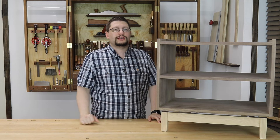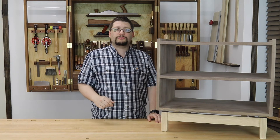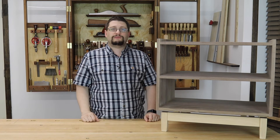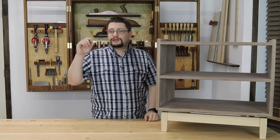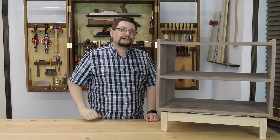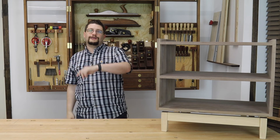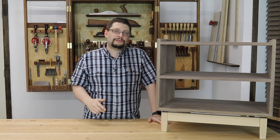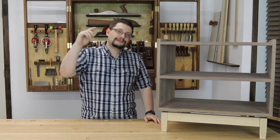As always, please subscribe to the channel, share with your friends, and hit that thumbs up button if you like this video — it really helps. Hit that notification bell too so you know when I come out with videos. If you're watching this on Facebook, share it on your timeline and head over to the MM Wood Studio page and like us there as well. And as always, have a great week in your shop.